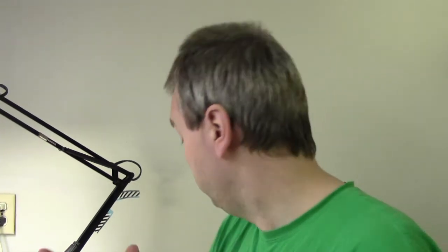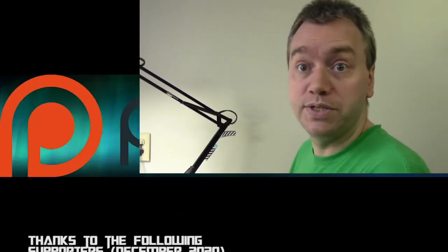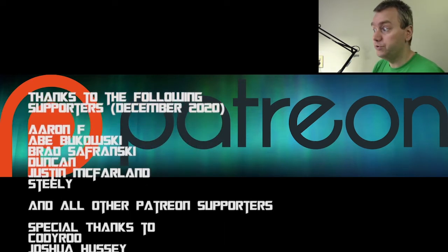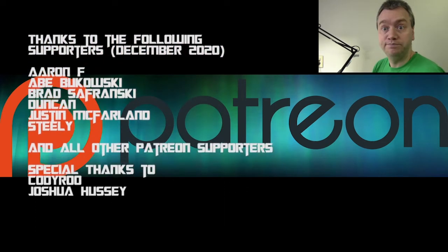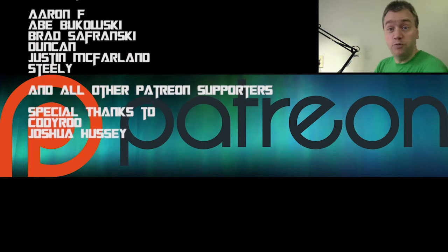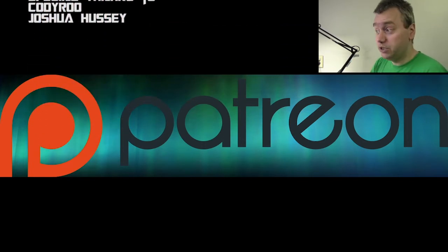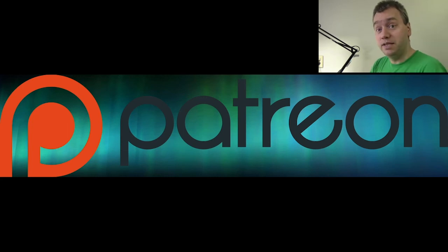Then we're going to finish up the Genestealer Cult and probably start painting some Necrons. I've got the two box sets - the Kill Team one and the Indomitus one - so that's about 20 warriors plus a bunch of HQs. Stay tuned for more Painting with Jays. This video is brought to you by my Patreon subscribers - link in the description below if you want to help support. It's because of them that I keep making these videos. I'm Jay, saying Happy Painting with me.